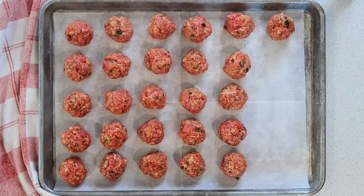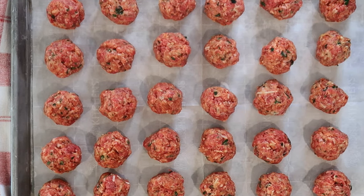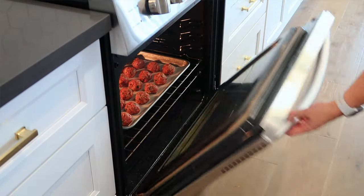Bake these meatballs in a preheated 350-degree oven for 20 to 25 minutes, or until the internal temperature of the meatball reaches 145 degrees.